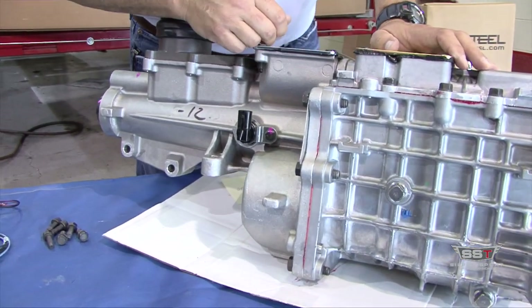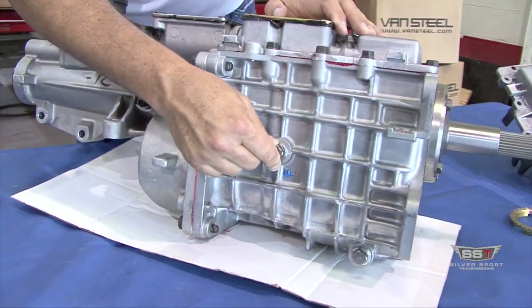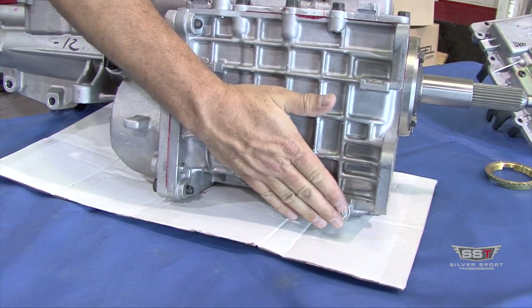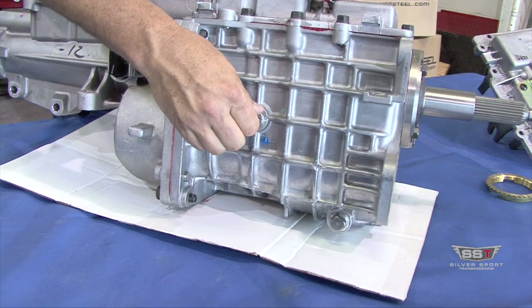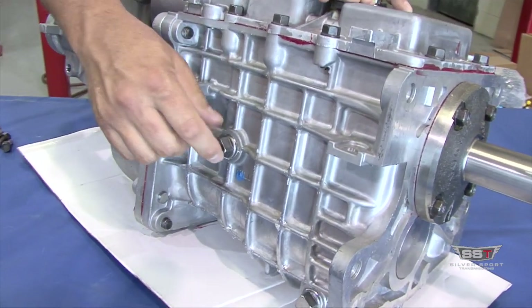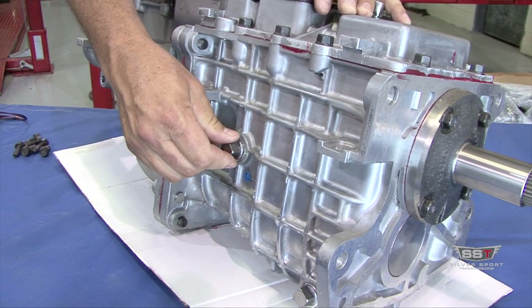Moving around to this side, you have your fill plug and your drain plug. They are on the passenger side of the transmission, not the driver side. You would fill this just like a differential — pull the plug out, fill it up until it just starts to trickle out and you know it's full, then put your plug back in.